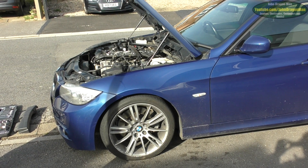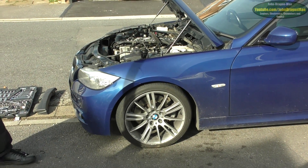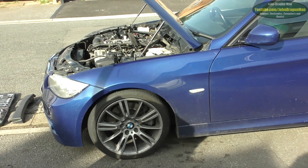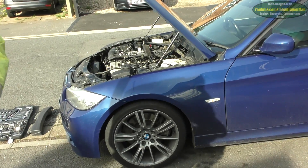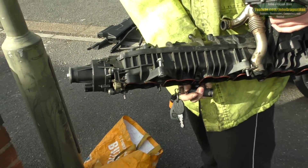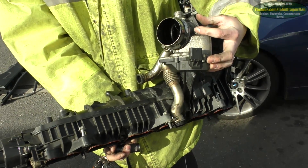Hey guys and girls, a little bit of a project here - not exactly a project, but this is just a replacement car that we've got in the family, and we've decided to clean out the intake air manifold. Obviously it's a diesel, it's the inline six, and we've got the intake manifold off here. Apparently there's no videos of this on YouTube yet, so we thought we'd do one.